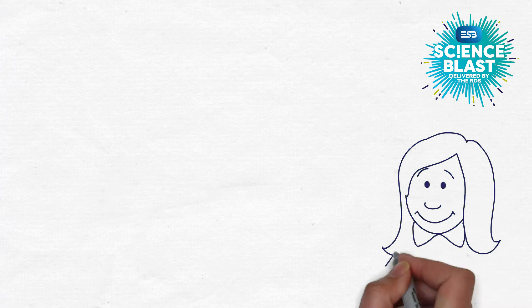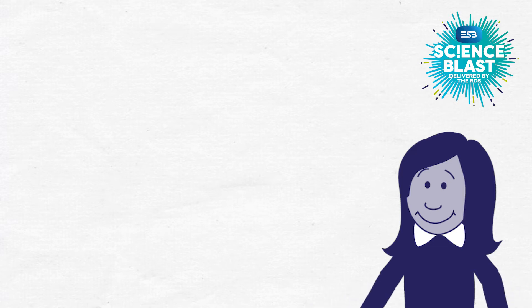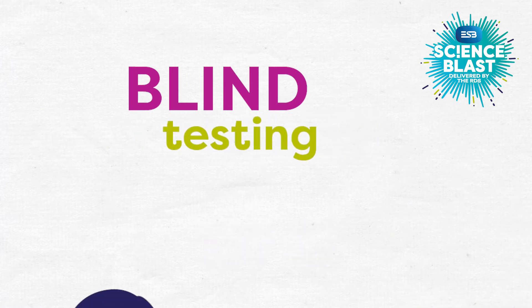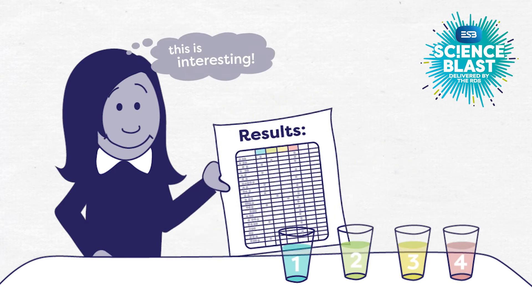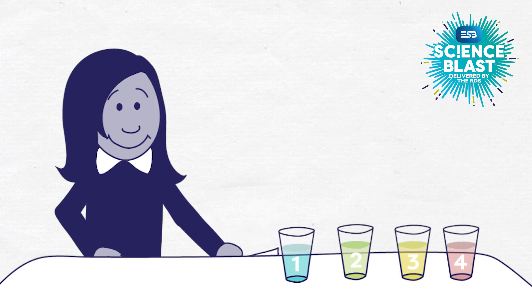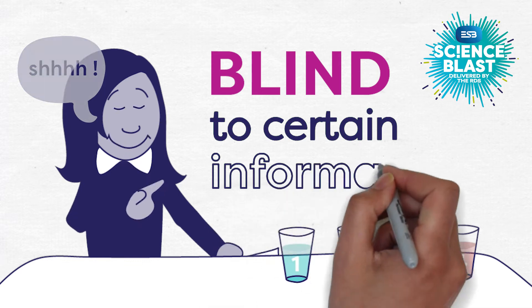Lauren took our advice and reduced her taste test down to 4 different coloured drinks. And we're happy to say that she's already ahead of the game when it comes to our tip number 2, blind testing. Lauren has carried out her test on 20 people and this has given her some interesting results that she's quite excited about. But all the way through the tests, she has made sure that everyone is blind to certain key pieces of information.